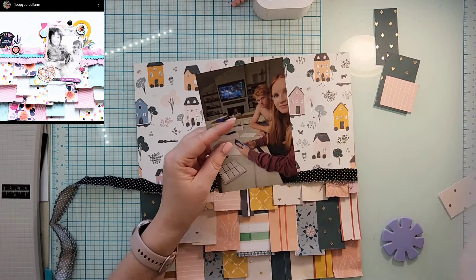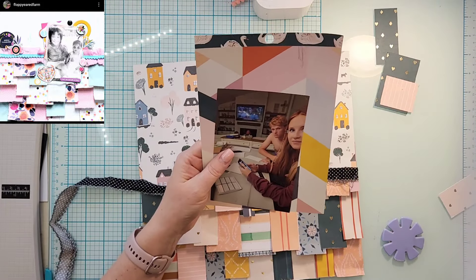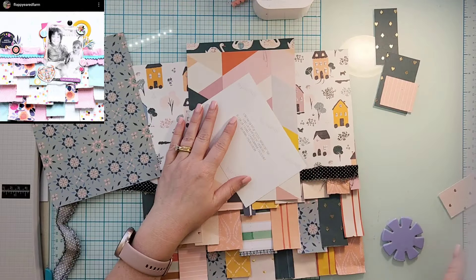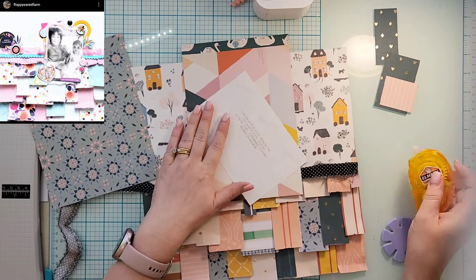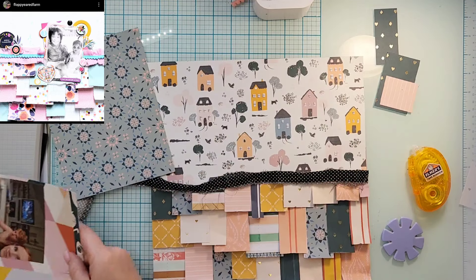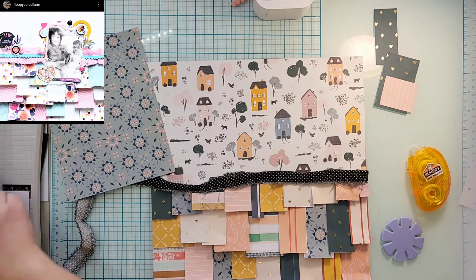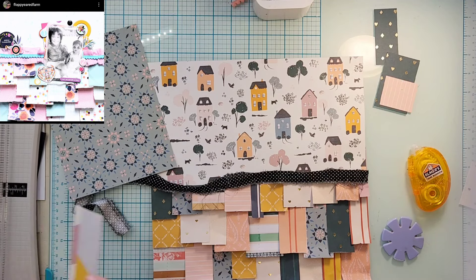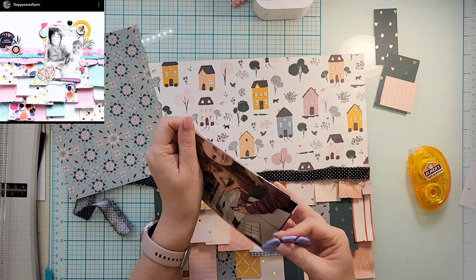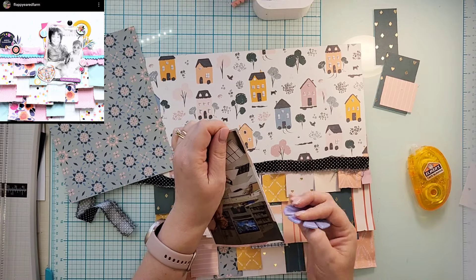It's funny because my son just looked at this layout and said, 'What is this of? Why are you scrapbooking this?' This is a picture of him and his girlfriend from last year when he graduated from high school — it's him sitting and addressing all of his graduation invitations, which was clearly the most fun thing he has ever done.